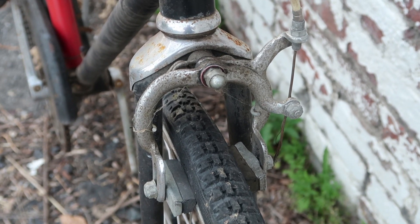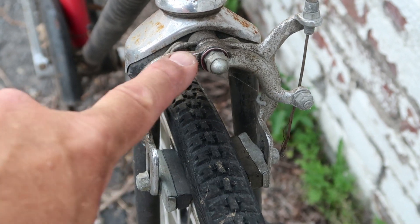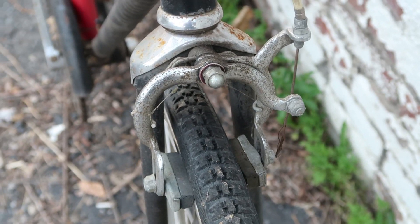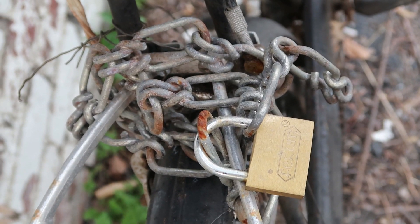It would be easy for me to say that the front brake is original, but I don't think it is. When you've seen enough of these bikes you can tell that sometimes they swap in a cheaper brake from a department store bike. I'll show you the rear brake in a minute so you can see the difference.